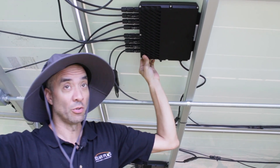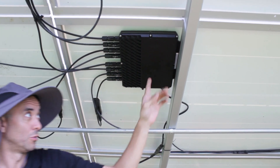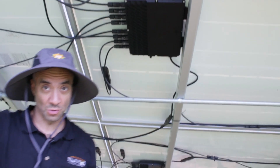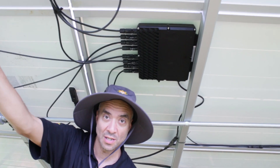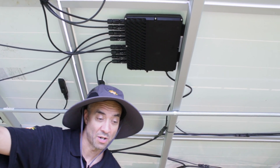AP Systems put out the QS1, with the advantage being that we can plug four solar panels into one unit. For the customer, that means you have fewer things that can go wrong, fewer things that could potentially need to be fixed or malfunction.